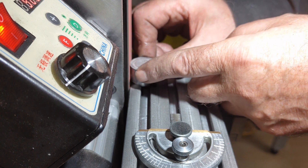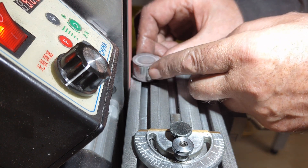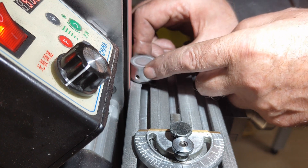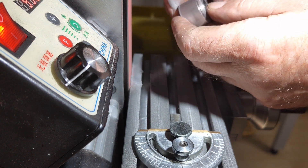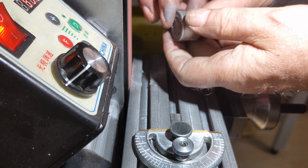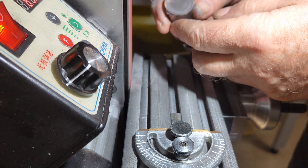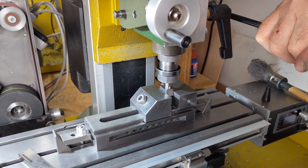A thin steel plate will serve as the shield for the underside. Here I am sanding it nice and round and perfectly flat on my homemade belt sander. That was the base, now complete.